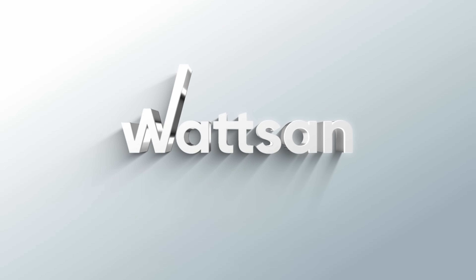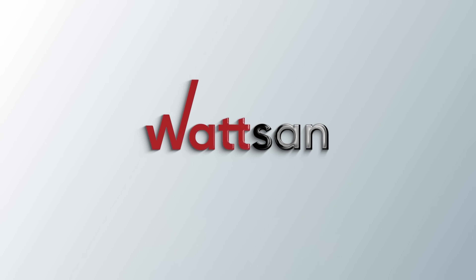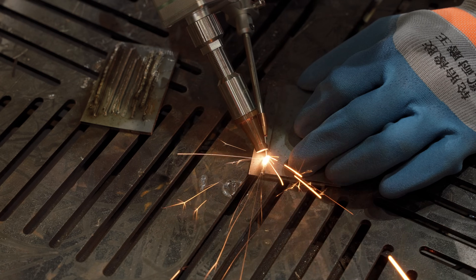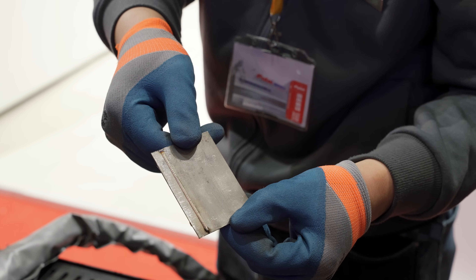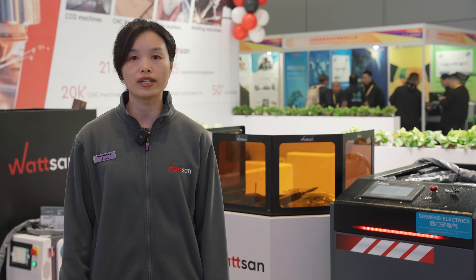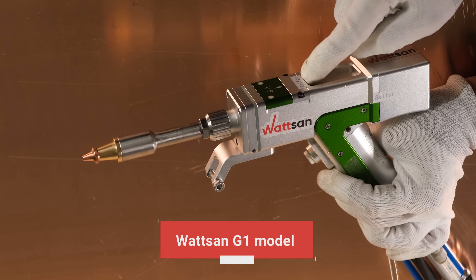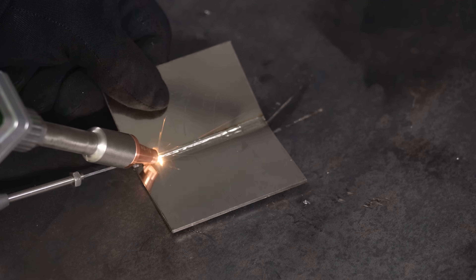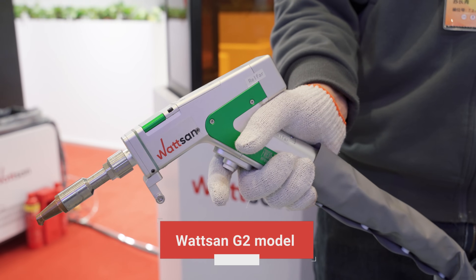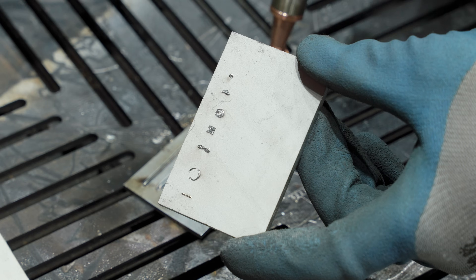We equip Watson laser welding machines with Roffer guns. Our engineers tested a lot of guns from leading brands and chose Roffer since they are light, lenient, and perform the best in the welding process. Watson models G1 have one mobile mirror and provide only a linear seam. Models G2 have two mirrors and create bigger seams.